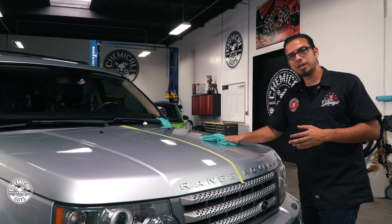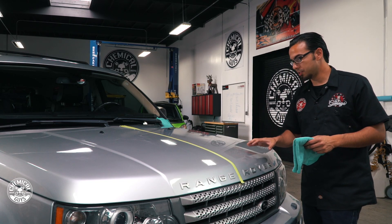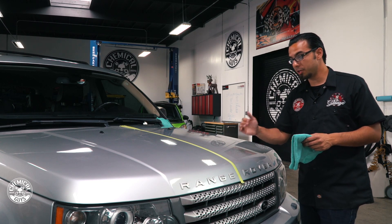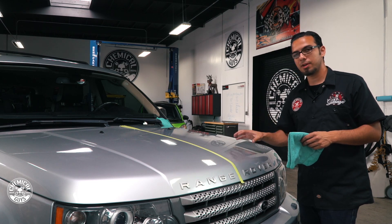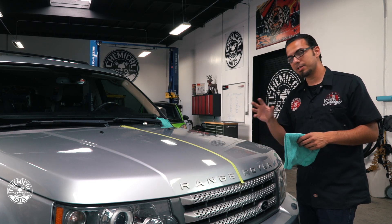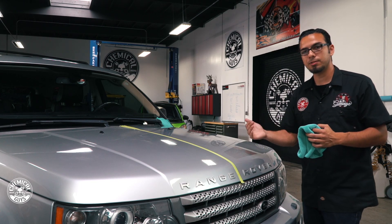Once the polish has gone clear, take a clean microfiber towel and buff off the excess. By using the V4 All-in-One Polish it took care of the minor scratches and swirls — you can see a huge difference between the polished side and the non-polished side. The protective layer of sealant makes it harder for anything to stain the surface and it's going to protect it over the long run to give it more gloss and more protection. I'm going to take the tape off to show you guys the before and after.